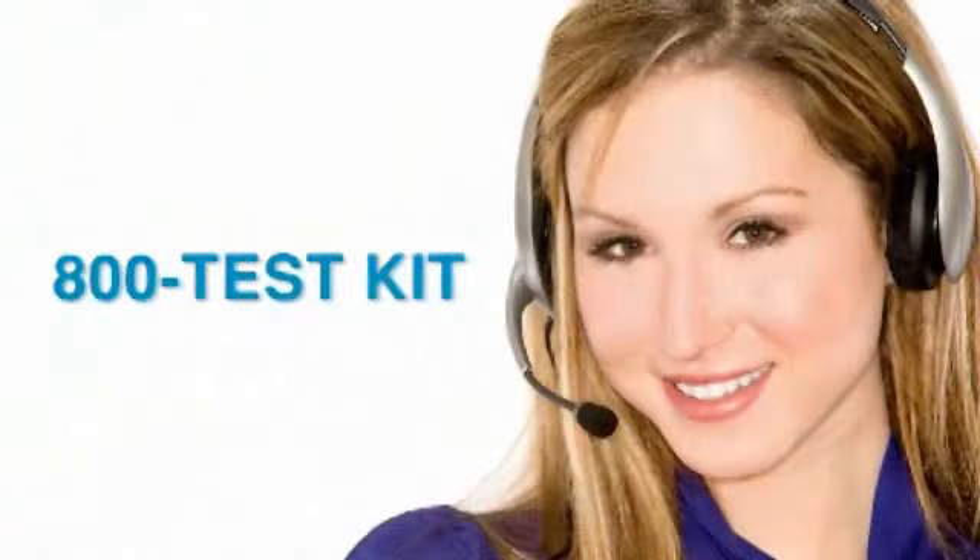Taylor's knowledgeable customer service representatives are available to provide technical assistance about our products.